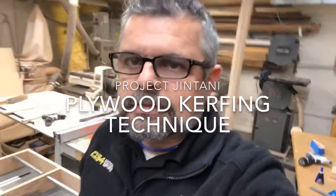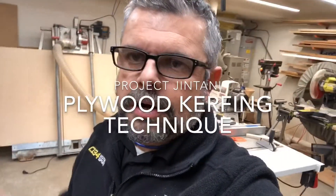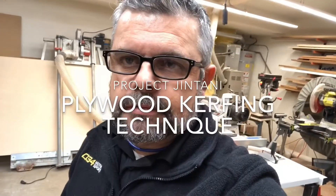Hey everybody, it's Javad. It's a Friday night and I'm partying out here in the speaker building woodshop.